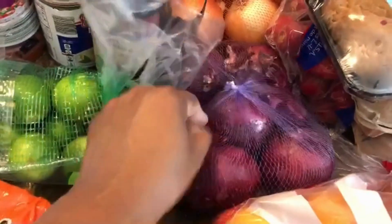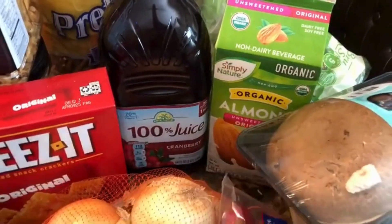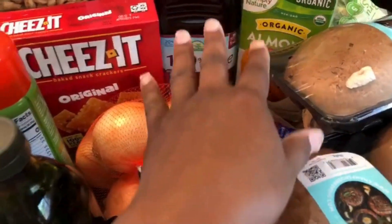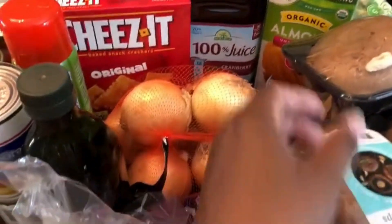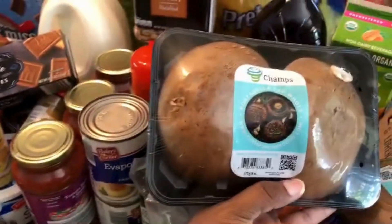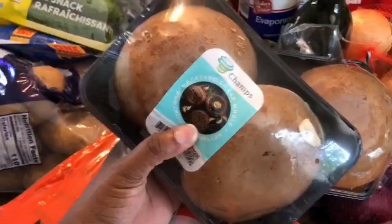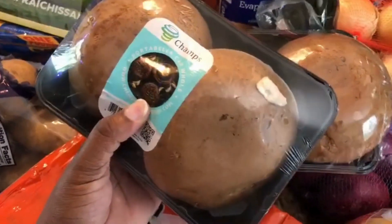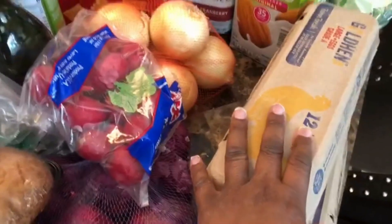I got some red onion — I like red onion in our salad — some yellow onion, cranberry juice, and organic almond milk. My husband usually gets almond milk from Walmart but I wanted to try the Aldi version to see if he'd like it. I also got some portobello mushroom caps — I'm going to try making mushroom cap sandwiches for my husband since he can't eat bread.